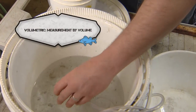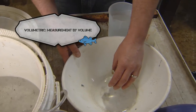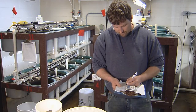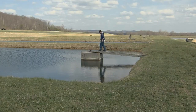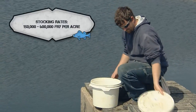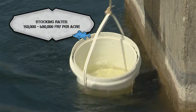A volumetric method is used to determine the number of fry available for stocking your pond. Fry can exist on their yolk sac for three days before needing some form of live food. Fry are then stocked into fertilized production ponds, where they initially feed on zooplankton. Stocking rates range from 150,000 to 600,000 fry per acre.